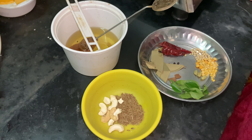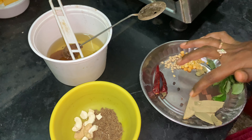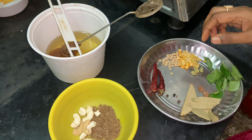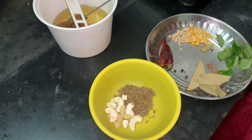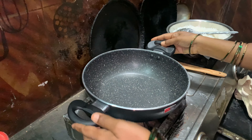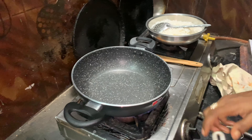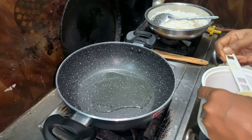This is Jira Rice, and this is the first time I am going to eat Jira Rice. 1 spoon of salt and 2 spoon of salt.